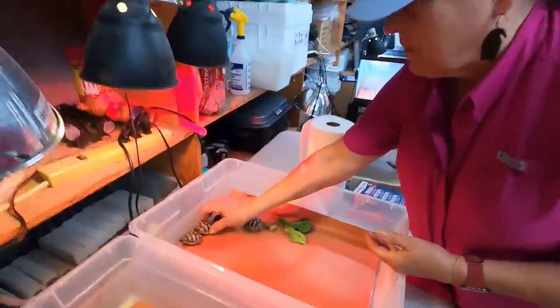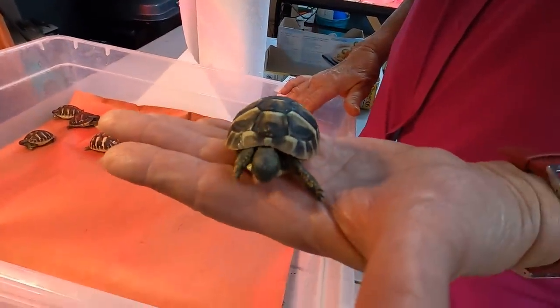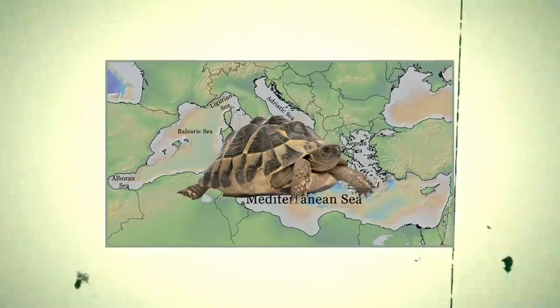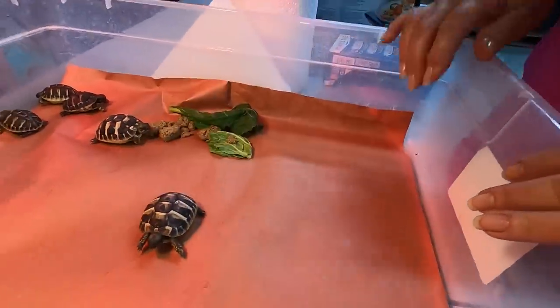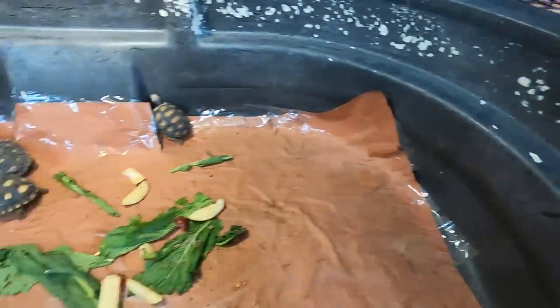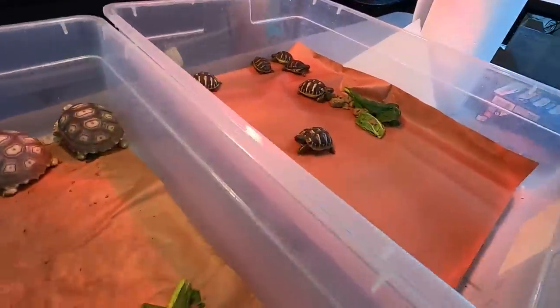What people haven't seen in a while are these Hermann's tortoises. My gosh, they are gorgeous. These are a Mediterranean species and they don't get big. And all of these you offer for sale at Angel's Hatchery? They do, yeah, they're beautiful. I love getting tortoises from people that know what they're doing.